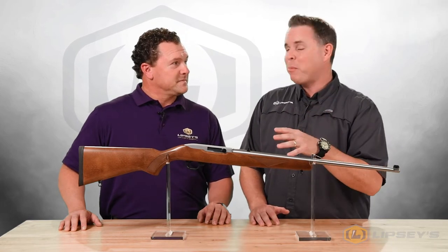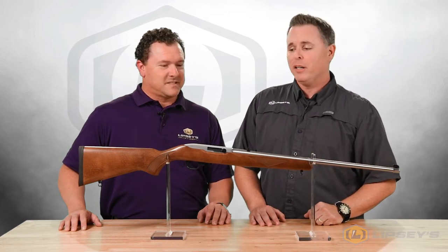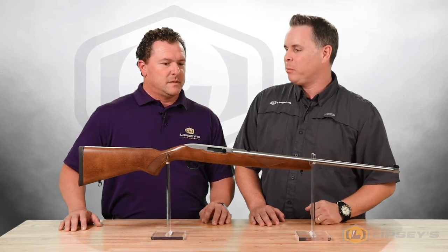These are really popular up in Alaska. We saw a ton of them up there in a lot of the rural areas. This has really been a gun that squirrel hunters have gravitated to and guys who just like to plank with a 10-22.